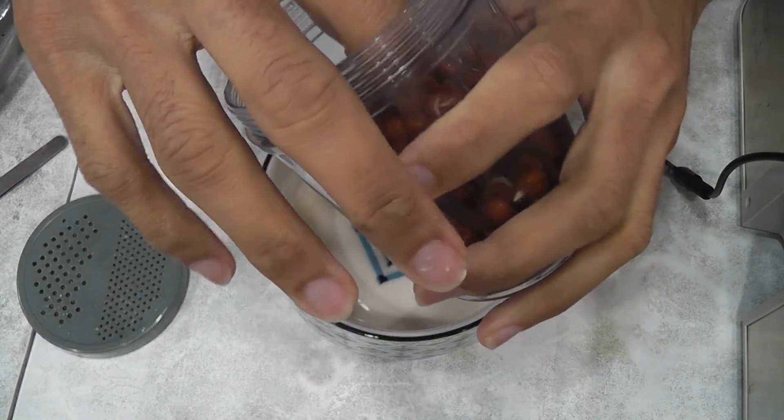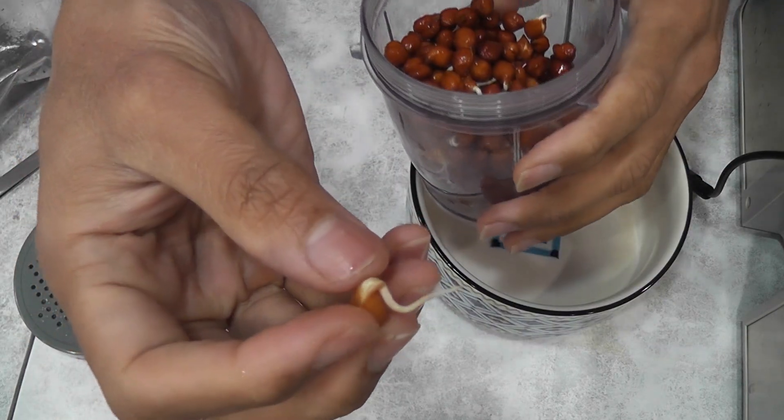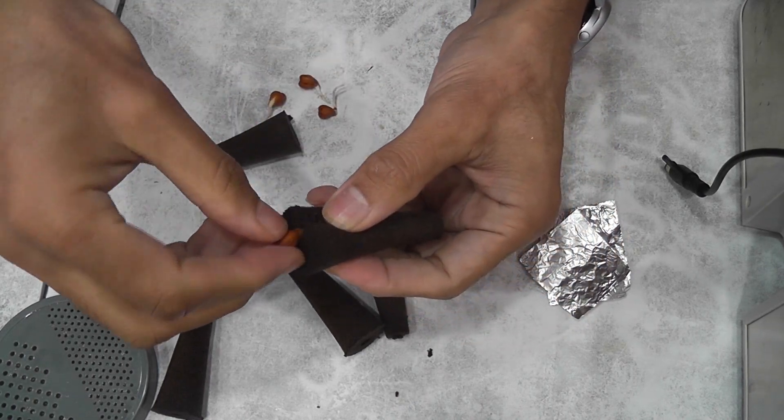It's day 3. A bunch of seeds sprouted very well and are ready to transplant to Aero Garden. I am picking the sprouts with a long root. I am opening the sponge a little bit so that I can place the sprouts in very well.